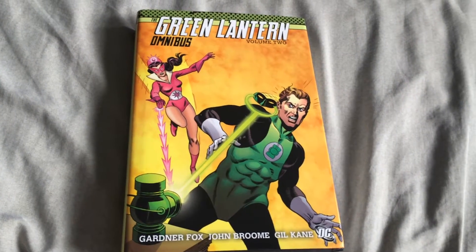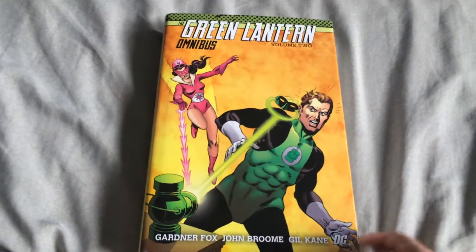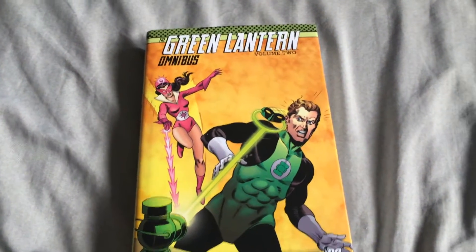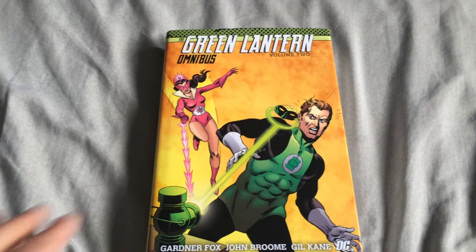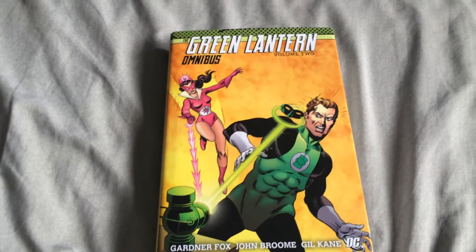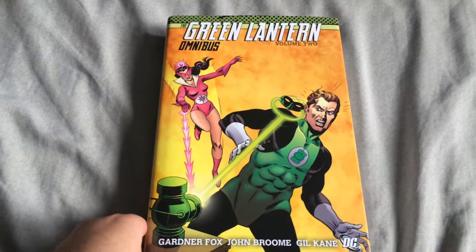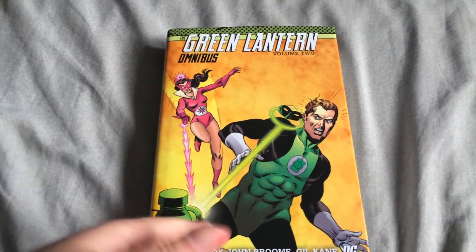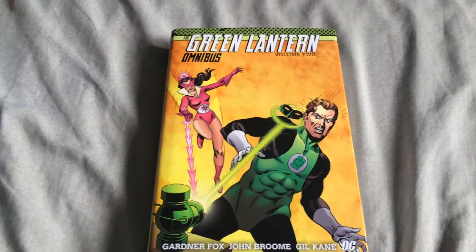Hey guys, what's going on? I'm here to bring you a little overview of this Green Lantern Omnibus Volume 2. I haven't seen any videos here on YouTube about it, so I'm going to give you an overview so you guys can see how it looks and all that. I just got this in the mail about five minutes ago.